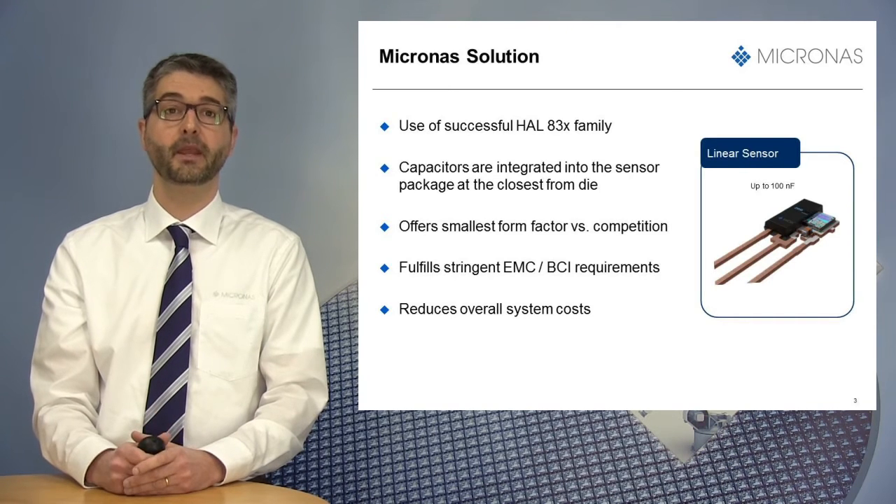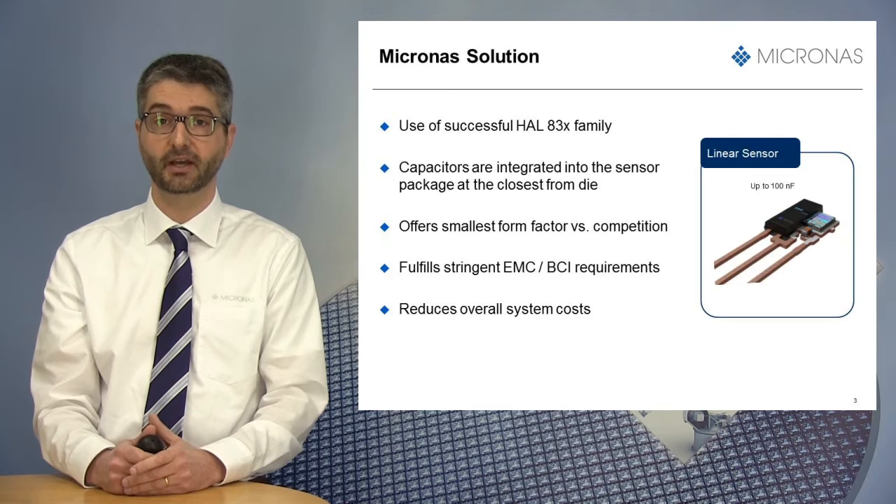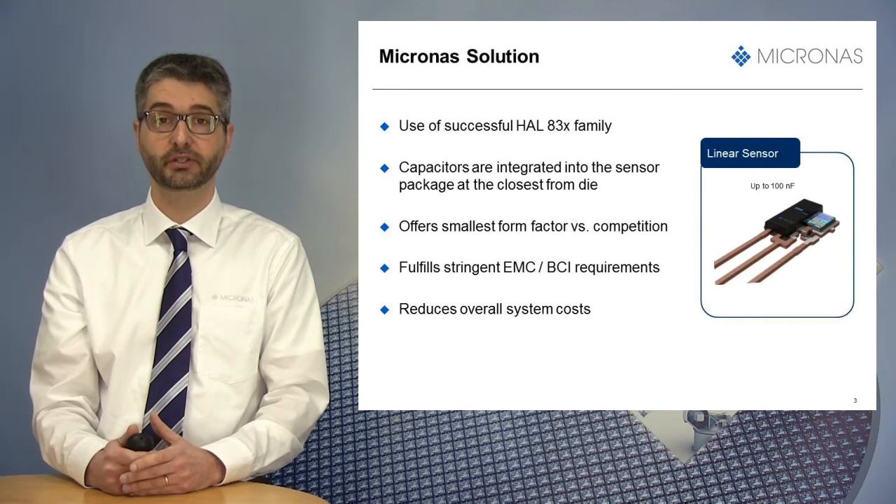First, it brings the smallest form factor versus most of our competitors. It fulfills stringent EMC requirements, especially BCI. And lastly, it reduces the overall system cost since only one package needs to be welded instead of three different components.